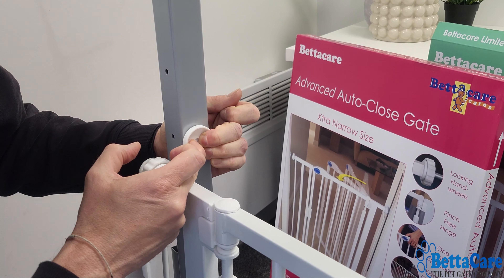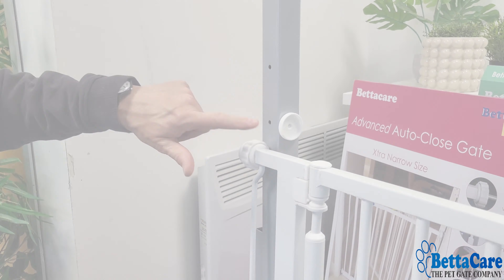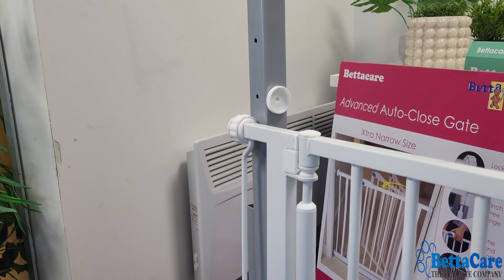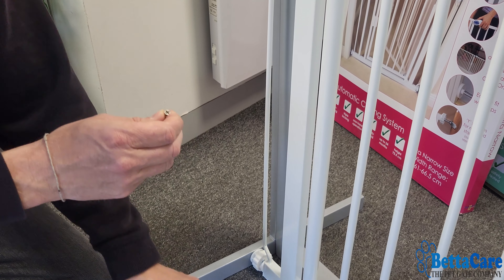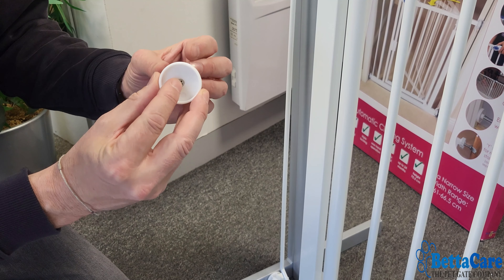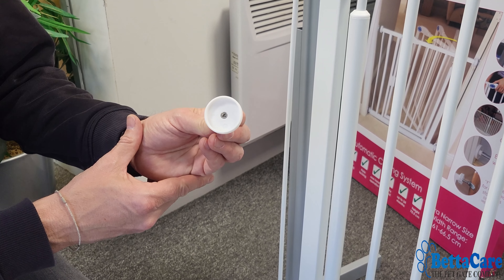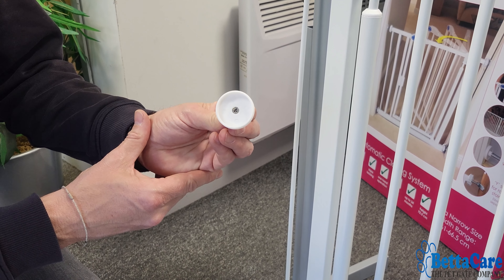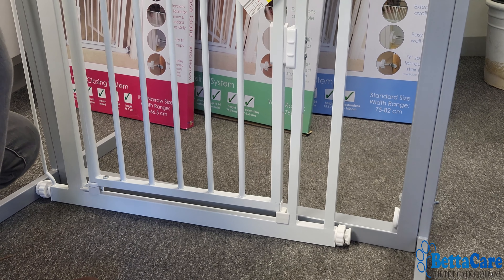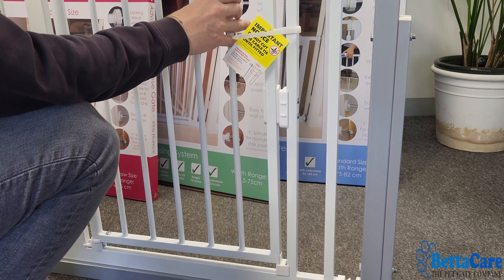Remove the backing to reveal the adhesive pad, then put the wall cup into position against your mark. Push it strongly into the frame, allowing all the bonds to secure, and hold it in position for approximately one minute to get a firm, secure fixing. If there is any movement, we strongly advise using the enclosed screws. We supply wood screws that go through the wall cup and into a wooden door frame. However, if you're fixing against concrete, metal, or brick surfaces, use appropriate screws and fixings of your own.